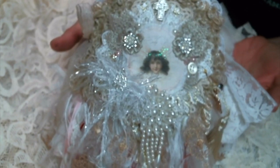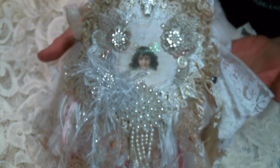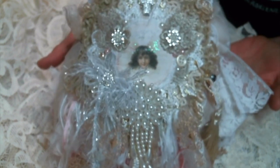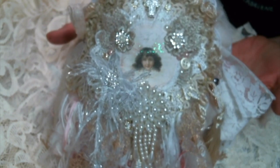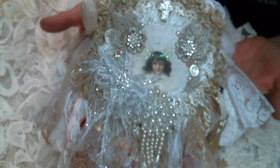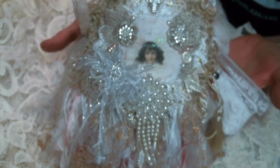Hi everyone, Amy Love here, and I am here today to share with you this beautiful doily book that I created. I am in a swap with my friend Julie, and her channel is Paper Play with Julie Kaye, and I will put the link to her channel below. We agreed to swap Christmas doily books, so I'm very excited about this. Thank you, Julie, for agreeing to swap again. I always enjoy our swaps so much.